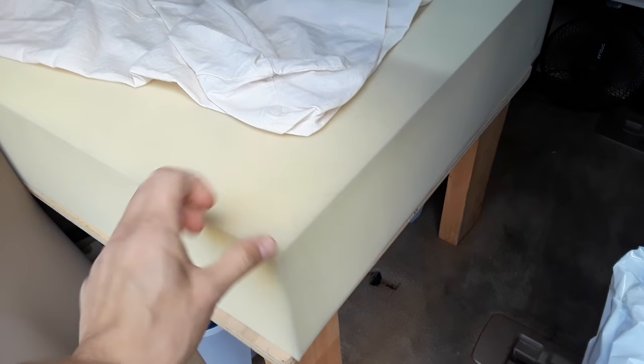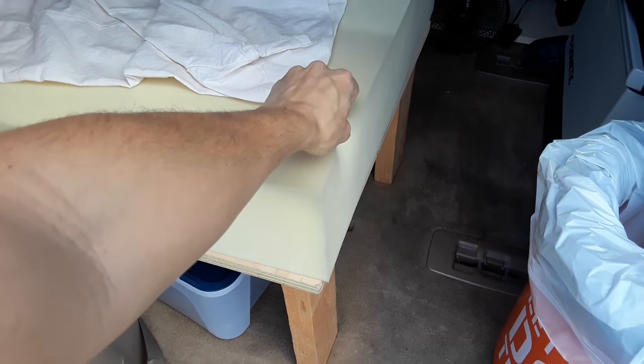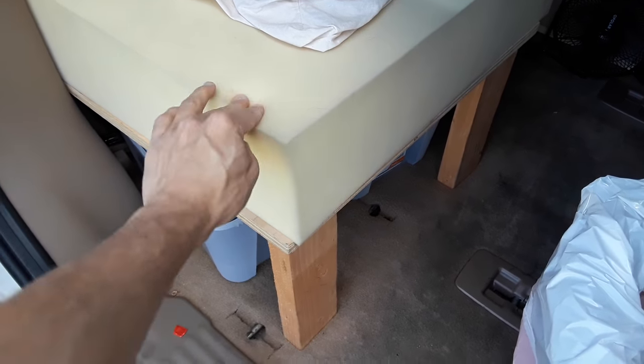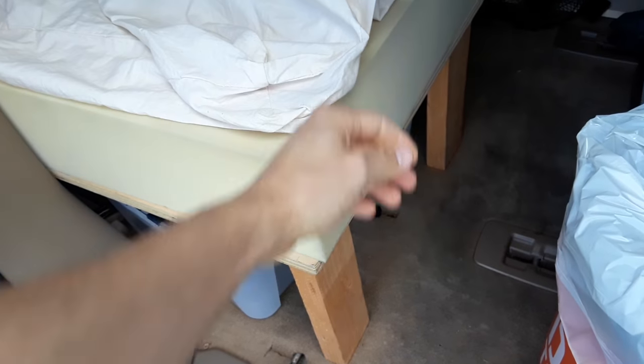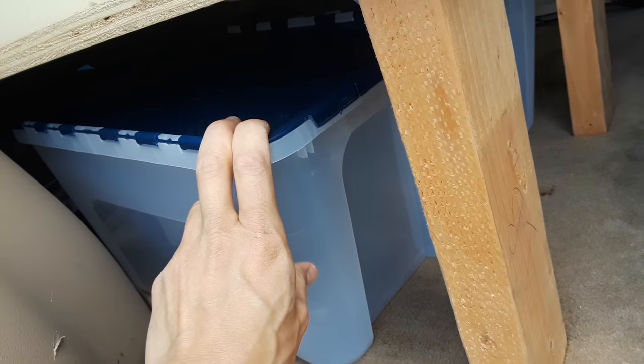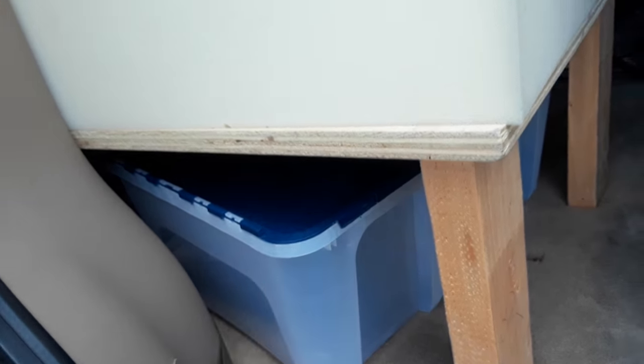I can lift it with two fingers. I used 6-inch high-density foam. In hindsight, I could use 3-inch because now I know that if you're under 250 pounds, 3-inch would be fine. I put storage underneath — there are 5 or 6 storage bins underneath, so you get plenty of storage.